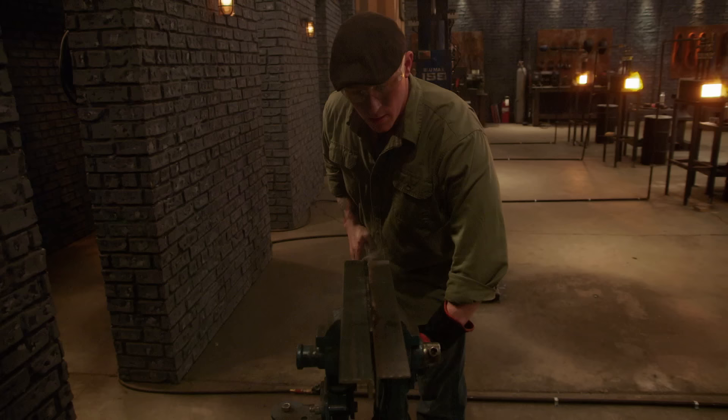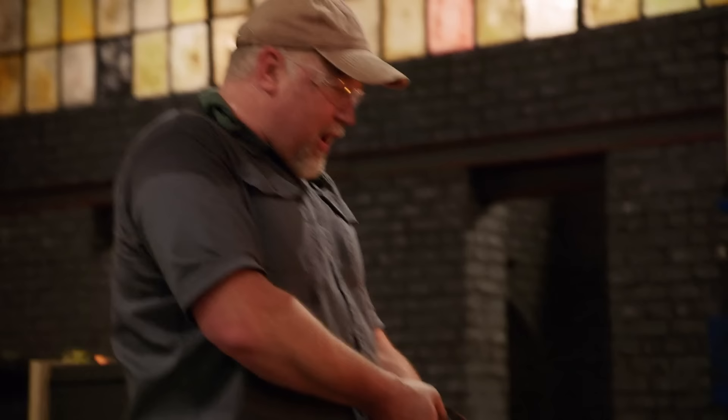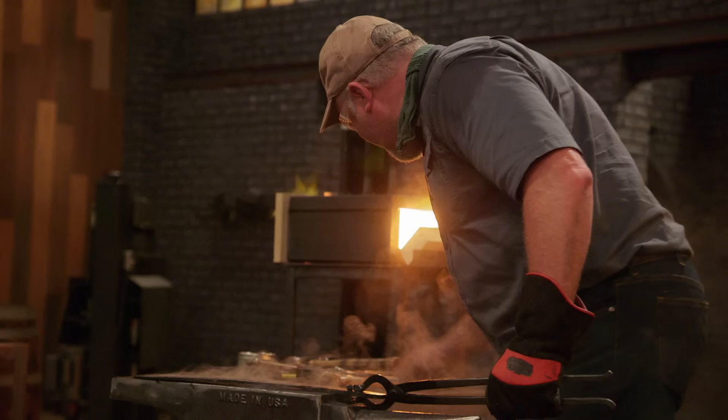Jonathan has somehow come from behind in this competition and overtaken Mike's early success. Big Mike quenching — it looks like a banana. I need to go to the grinder; I hope I can grind most of this out.